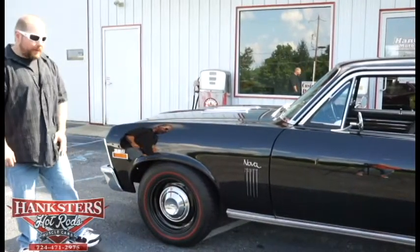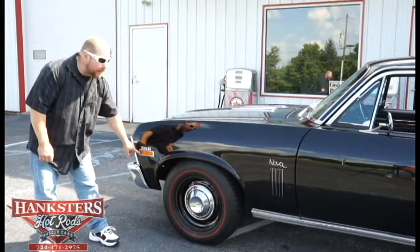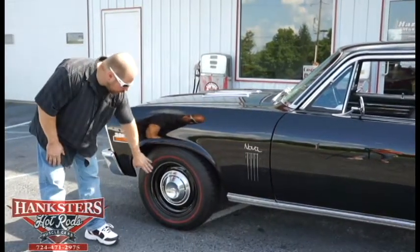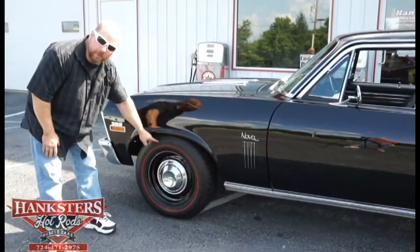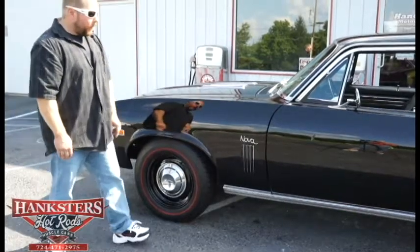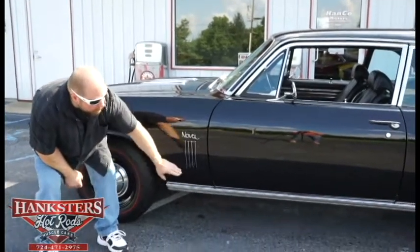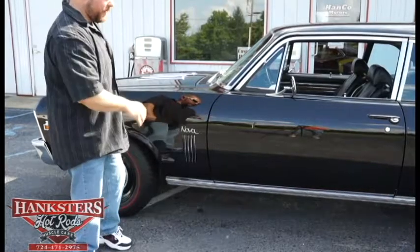We've got 396 emblems up here on the front fender. Our side marker lights — the bezels and lenses are in excellent shape, no cracks or chips. We have the black painted steel wheel with the dog dish style center cap, the BF Goodrich Silvertown Redline Radials — two 1570R15s up here on the front. On the back side of the fender, we've got the Nova Script emblem and the louver accents. On the bottom of the rockers we've got that bright rocker molding trim, which continues on to the back quarter panel.